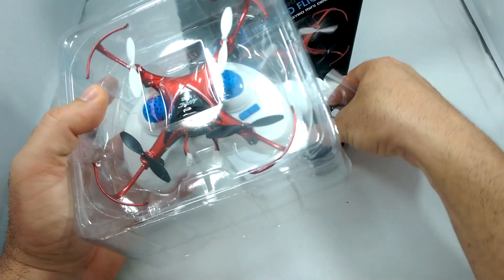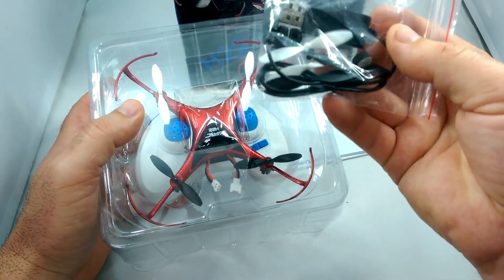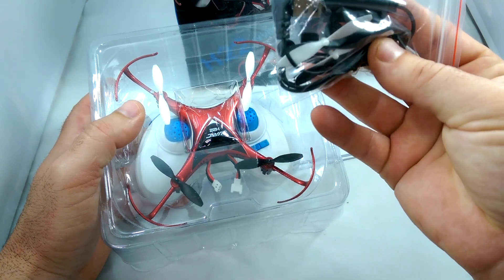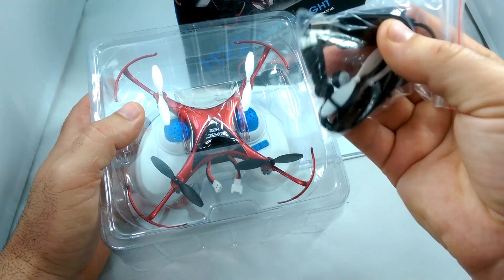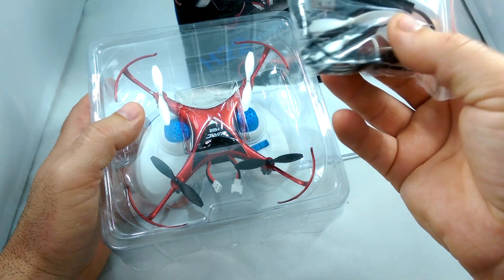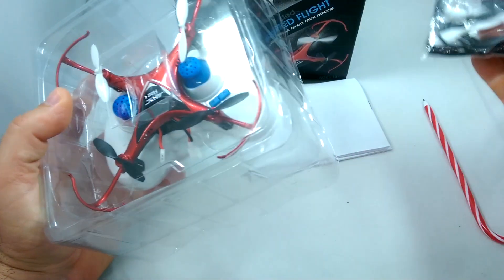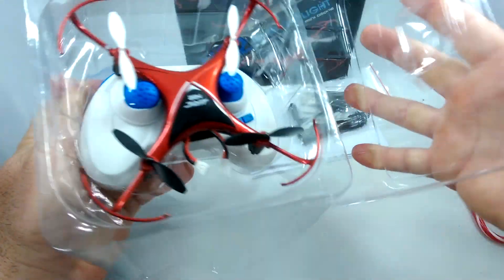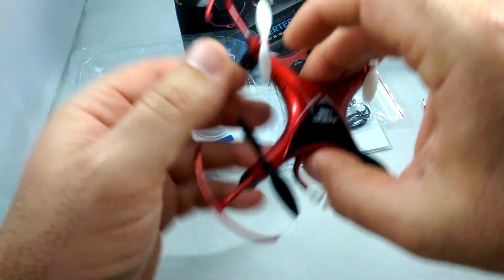It comes in this package. Here's your instruction manual. We've got a baggie with a USB charger, which you can plug into a phone charger or a computer. Looks like we get an extra four propellers and these little foam feet as well — you can stick them on the bottom.